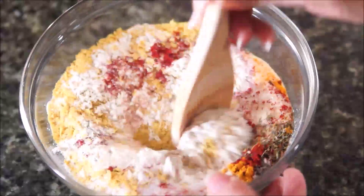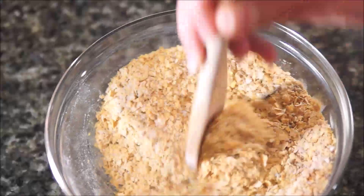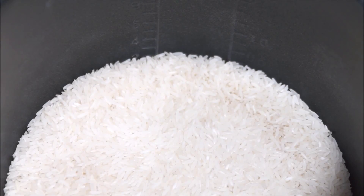Mix all of this together. When making soup, it takes about 1 teaspoon of the bouillon for 1 cup of water, but I like to mix it into my rice.